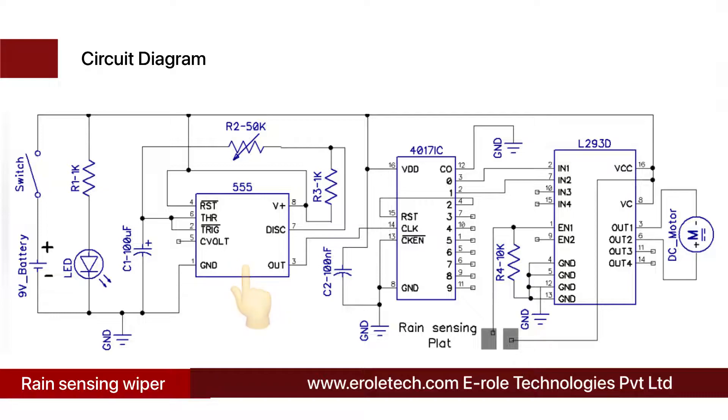The 555 timer IC can work in three different modes: monostable, astable, and bistable mode. In this project, we are using it in astable mode, so at the output of the 555 timer IC we will get continuous high and low pulses.